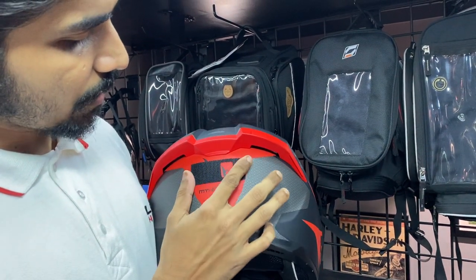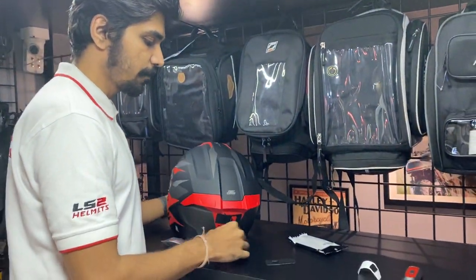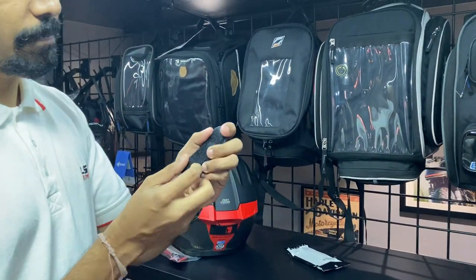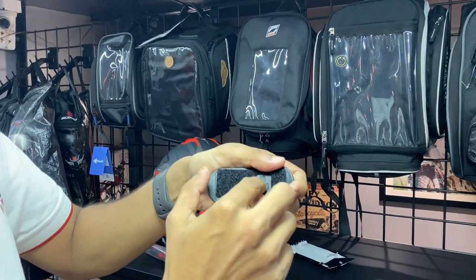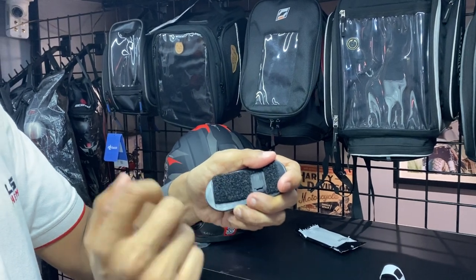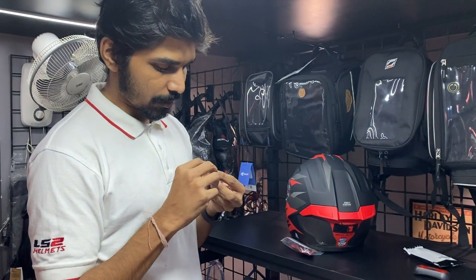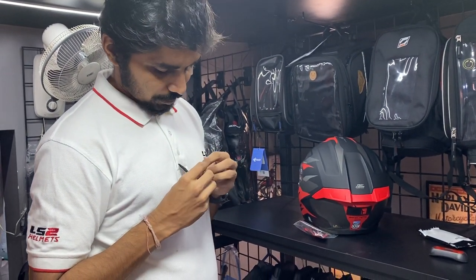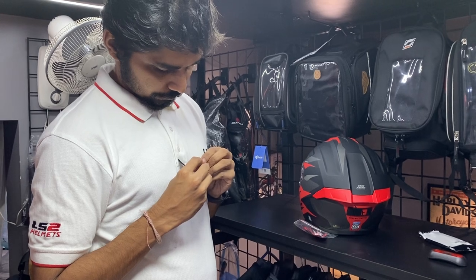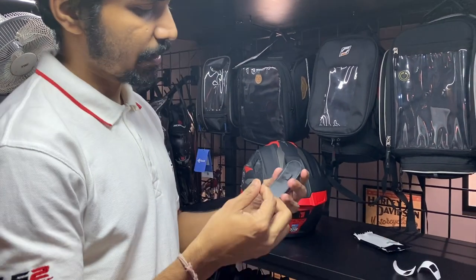So you have to install the rough part on the helmet, then the soft part on the light. You have to install it carefully — here is the charging port, so you have to cut the velcro so that you can access the charging port. Then you install it.